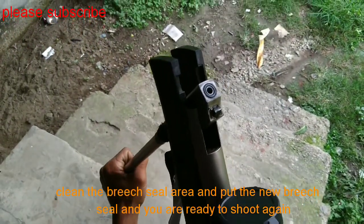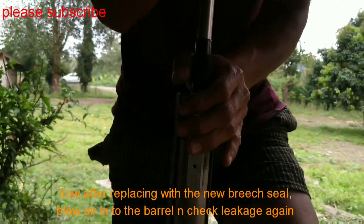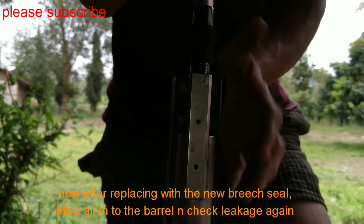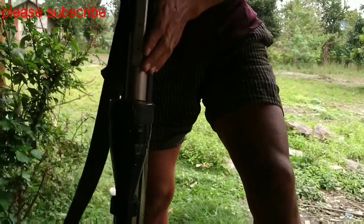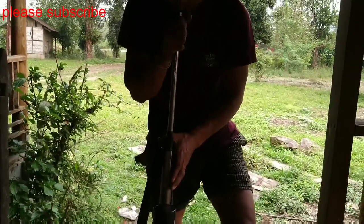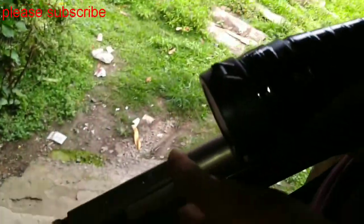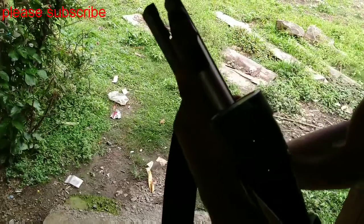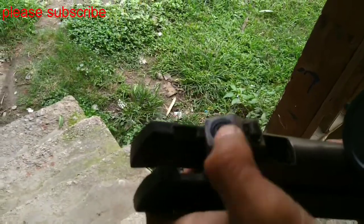And now you can check if it is leaking or not. Let's check it while blowing air in the barrel. There is no leakage from here. It is very nice and fit. There is no leakage.